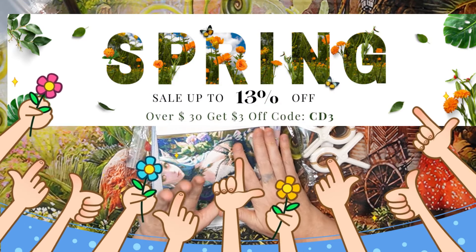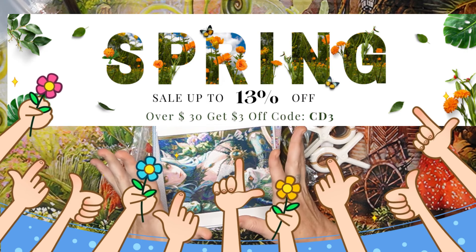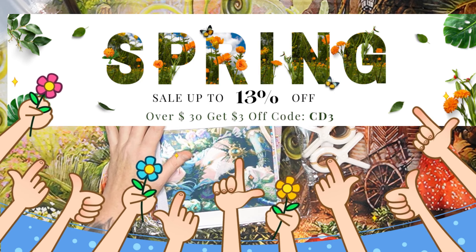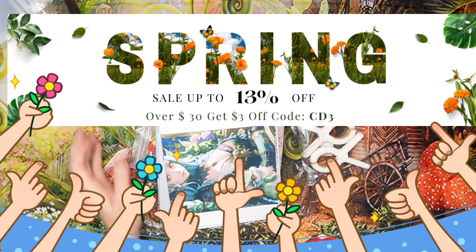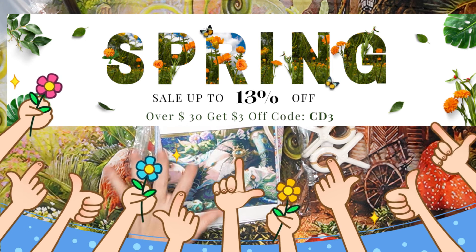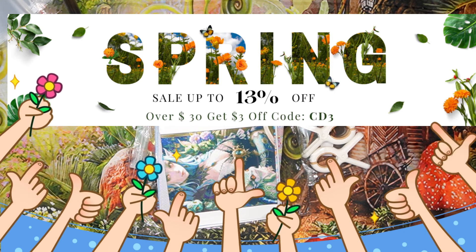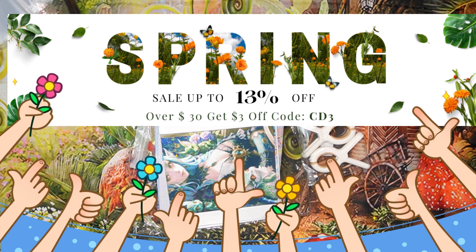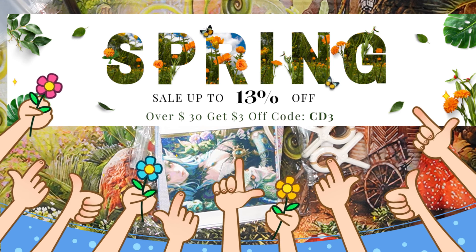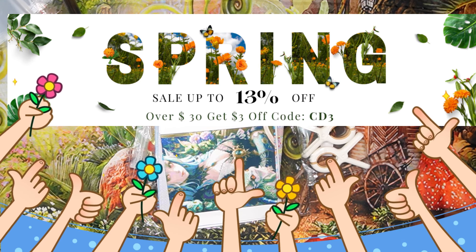At the moment Colorful DIY is running a spring sale — up to 13 percent off. If you spend over $30 you get $3 off, and the code is CD3. You can even save a bit more if you use my code CD3OFF. Go to Colorful DIY — they've got a big shop and they load new products so often, you will be amazed.